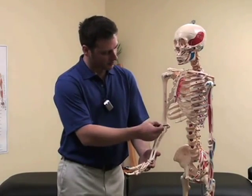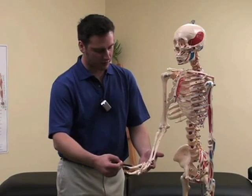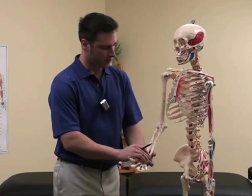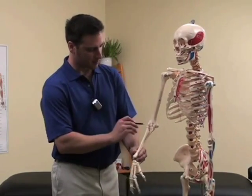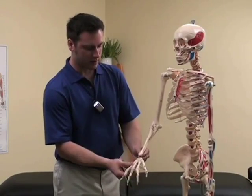The flexors attach from here at the inner elbow and come up into the wrist and extend into the fingers, and will flex the wrist. The extensor muscles start here at the outside of the elbow and they run across the backside of the forearm, through the wrist and into the fingers, and extend the wrist.